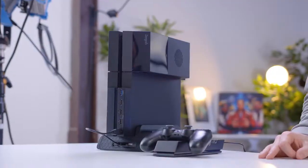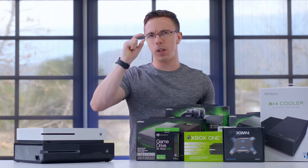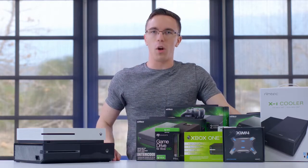Hey guys, this is Austin. You may have caught our 'Building the Ultimate PS4' video where we may have gone just a little bit over the top. However this time, clearly we've kept things completely rational and in no way overkill whatsoever.